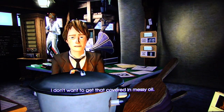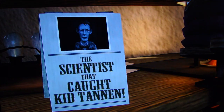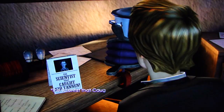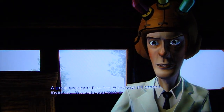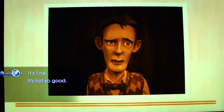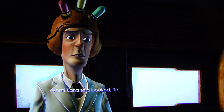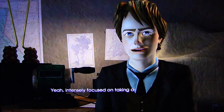I don't want to get that covered in any messy oil. The scientist that caught Kid Tannen — it's the placard we'll be putting in front of our booth at the expo. The scientist that caught Kid Tannen? A small exaggeration, but Edna says it'll attract investors. What do you think of the picture? You look a little constipated. What? Edna said I looked intense. Yeah, intensely focused on taking it.